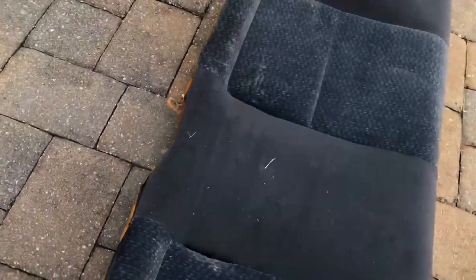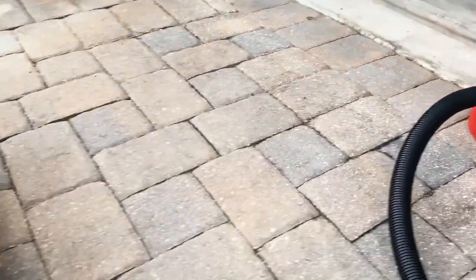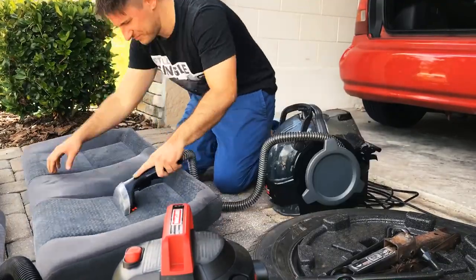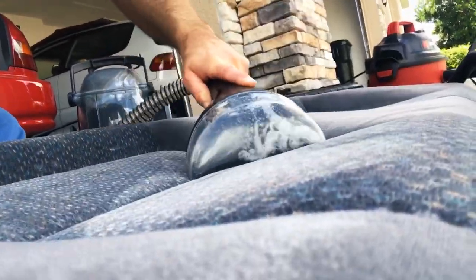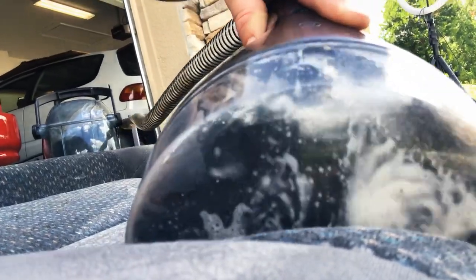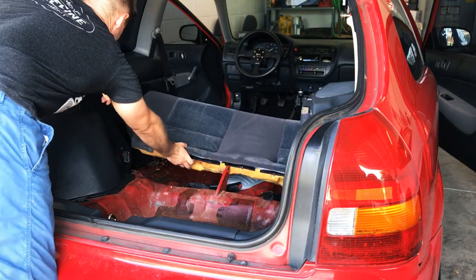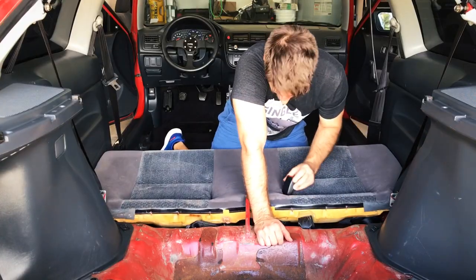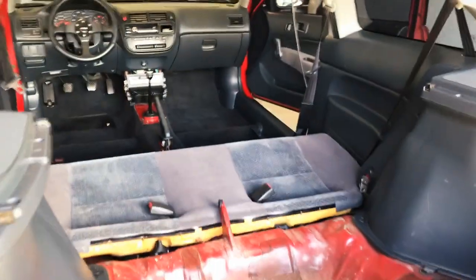So now I have this back seat here, and you can see it's definitely got some marks to it, but it's just generally dirty right now. I'm going to go ahead and clean this thing up, and then we're going to steam clean this and the seats that are up front. Steam cleaner, man, I'm telling you, it works great. I'm just leaving that center belt tucked up under there — no one ever sits back here anyway, and that looks much cleaner.